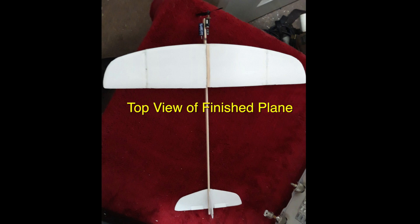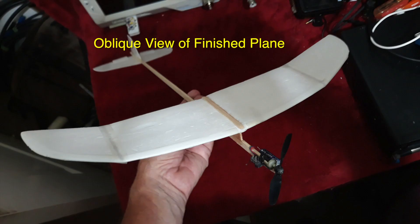Charging up takes about 15 to 40 seconds. Here's the top view of the finished plane, and here's the oblique view of the same plane.